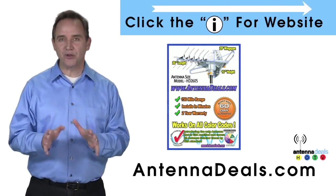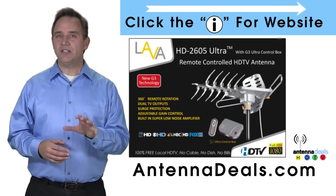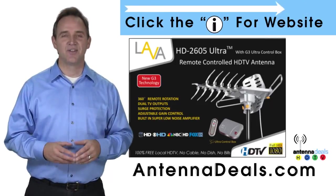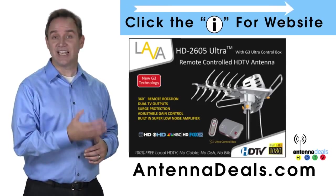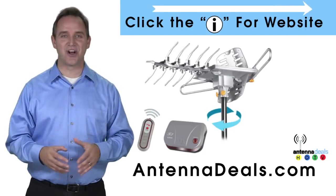The 2605 will support multiple TVs. Whether you're in an urban or rural area, the 2605 is a great option. It can even use the existing coaxial cables in your house, and it is easy to install.